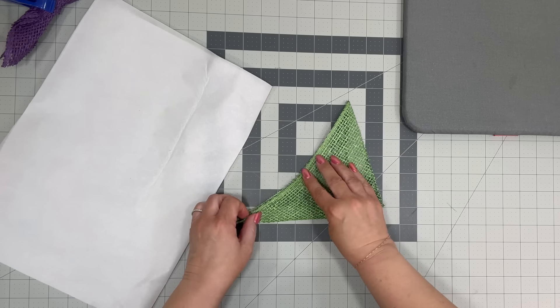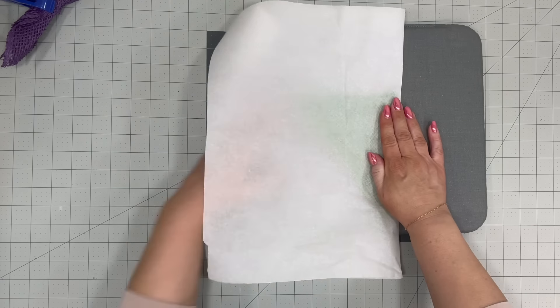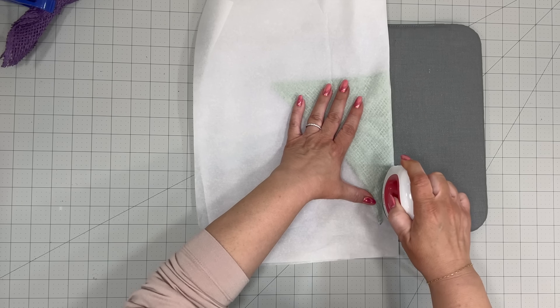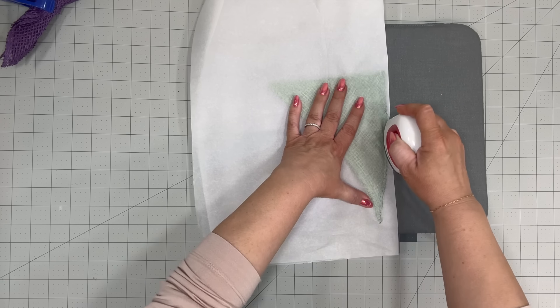This is called a veined technique. The originator of this design is a woman named Pam Bialis. She had a YouTube video and she shared it with me years ago, and I just never tried it. So Pam, thanks for the tip!